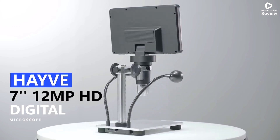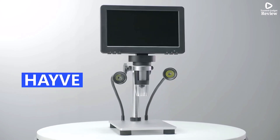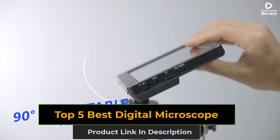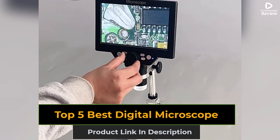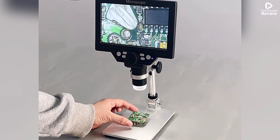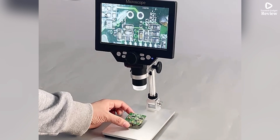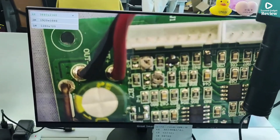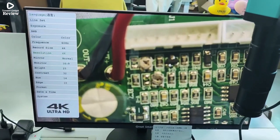Looking for a powerful digital microscope for electronics, biology, or professional use? In this video, we'll show you the top 5 best digital microscopes that offer high-resolution zoom capabilities and user-friendly features. Whether you're a hobbyist or a professional, these microscopes will help you see the tiniest details with clarity. Watch till the end to find the perfect one for you.